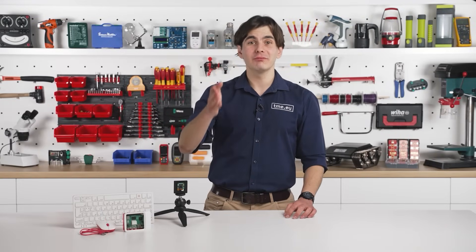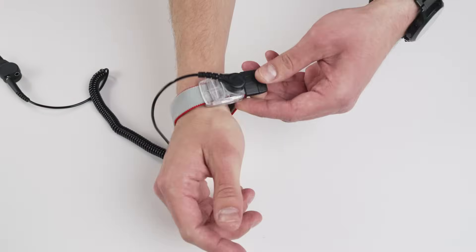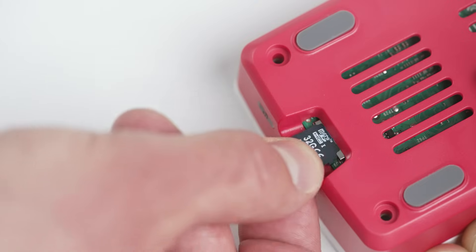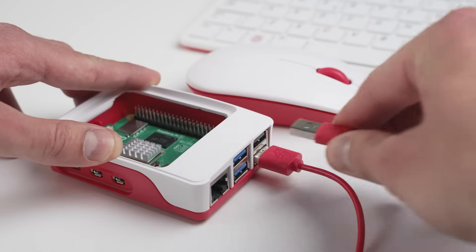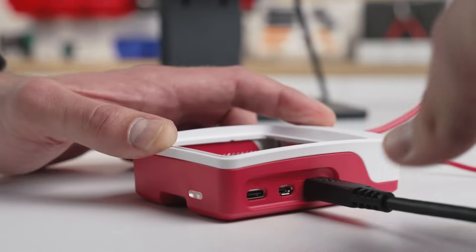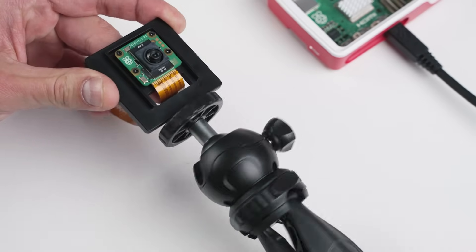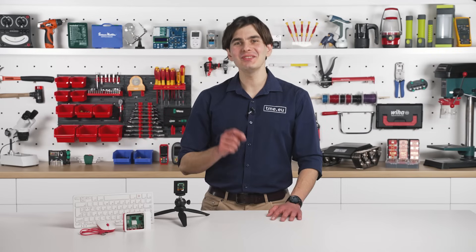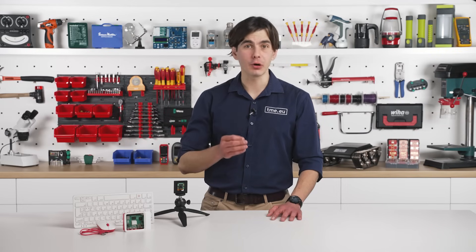Now, let's get to it. Before handling electronics, discharge any static electricity. Make sure the SD card is correctly inserted into your Raspberry Pi. Plug in the mouse, keyboard, and display. Attach the Raspberry Pi AI camera to the mounting plate, then secure it onto the tripod or stand. Use the flexible ribbon cable to connect the camera to the CamDisp0 port.